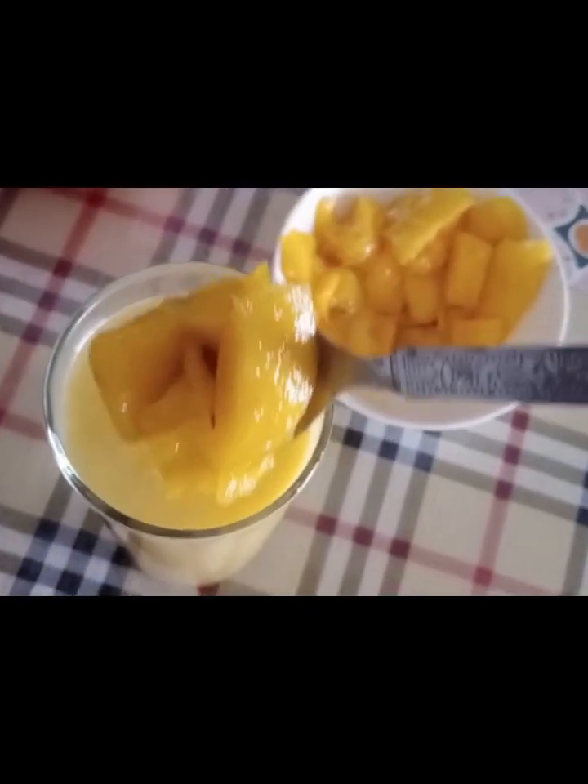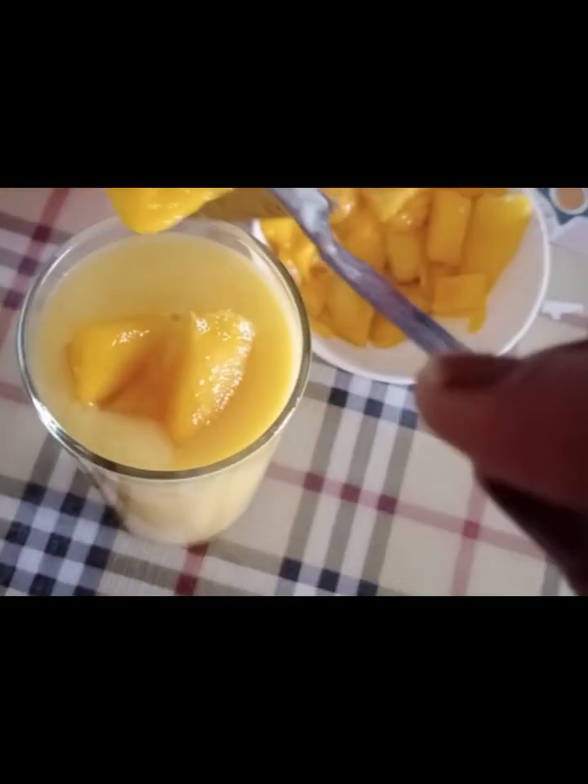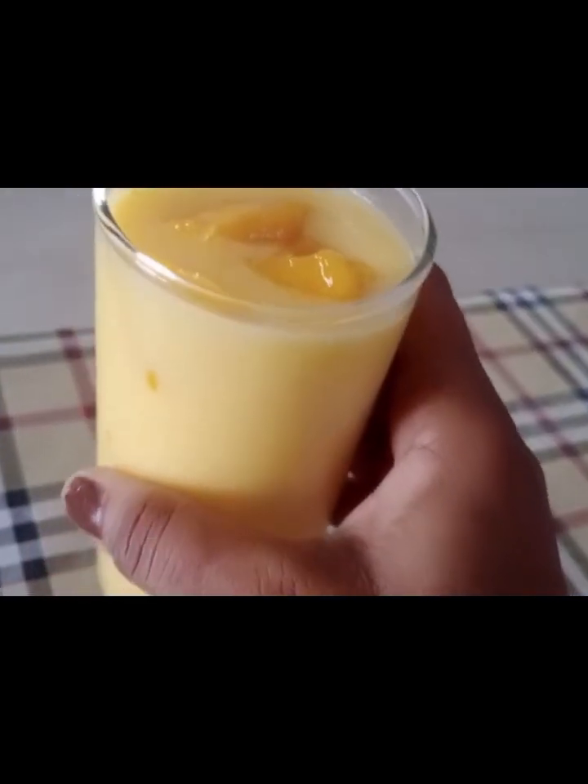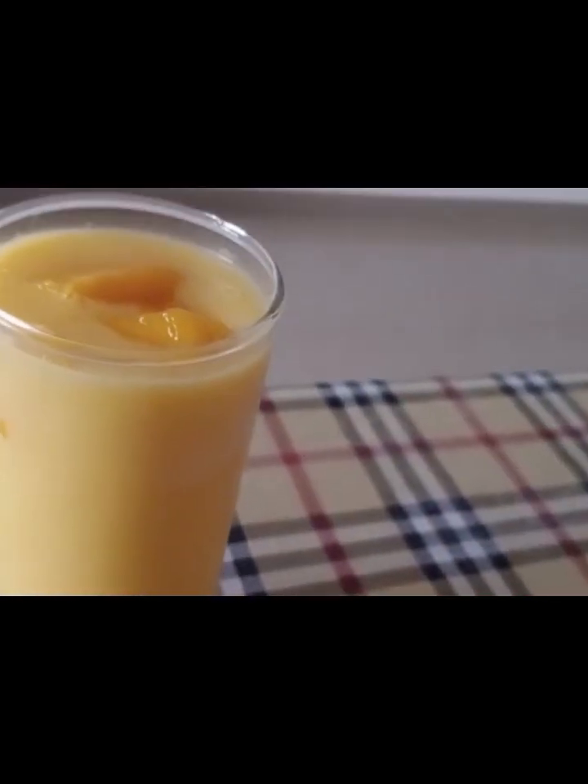Mango Lassi is very good to taste. The mango pieces are ready to garnish. It's very good to eat mangoes. Let's try it.